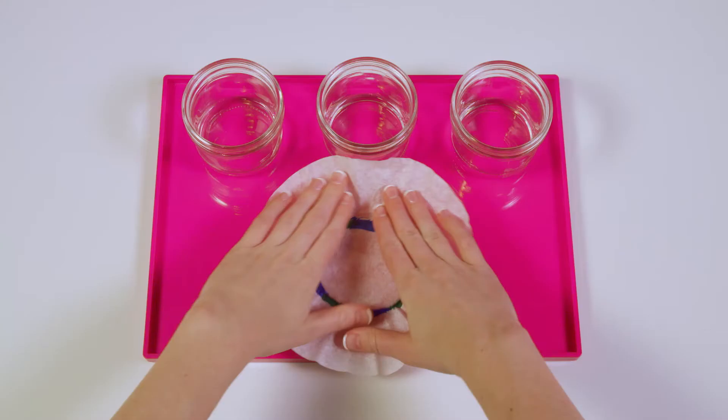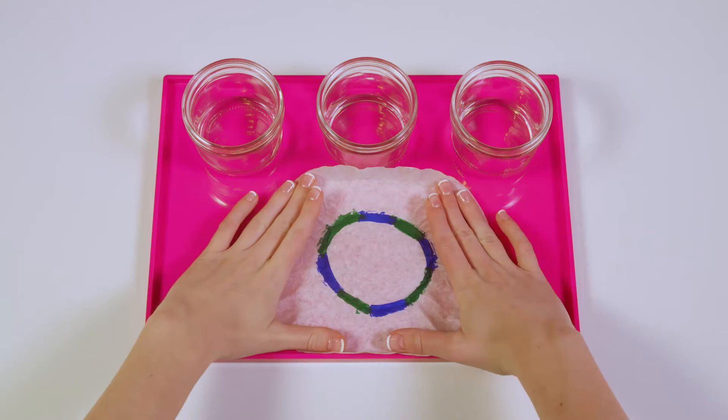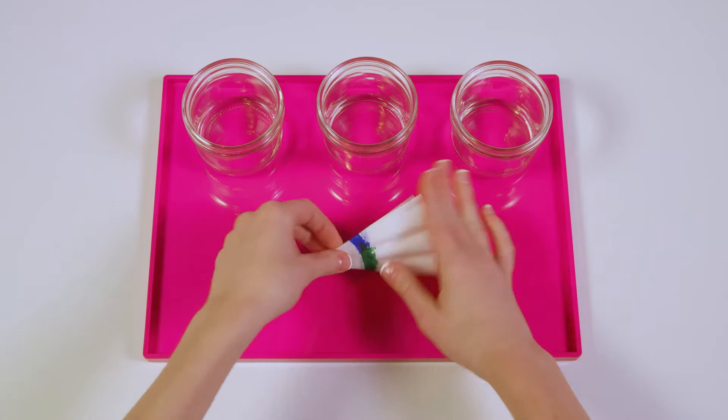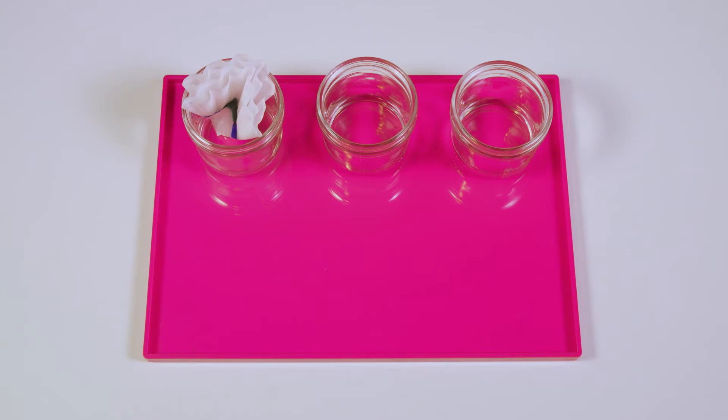Now take your first coffee filter and fold it in half like this. Now fold it in half again. And then one final time. Now place the pointy end into the water and give it a pat to make sure it's touching the bottom.